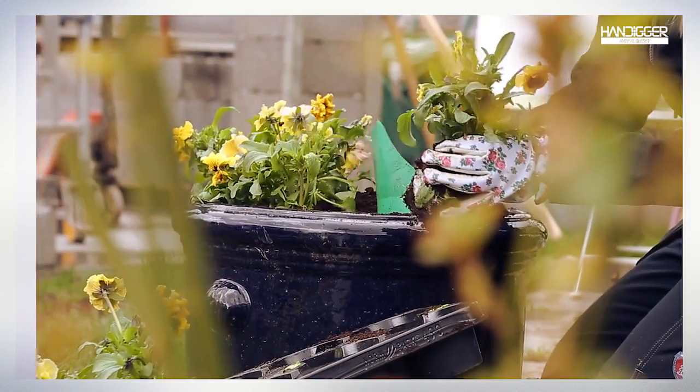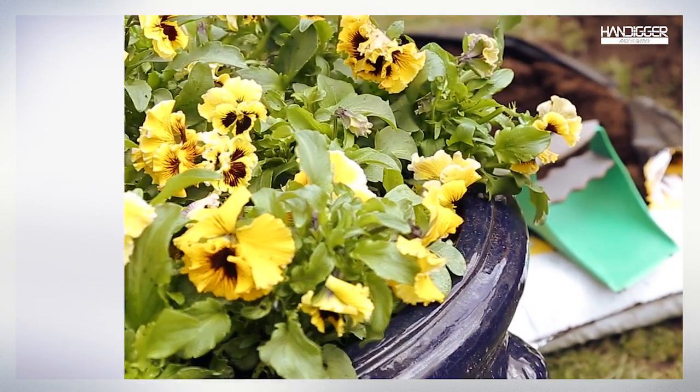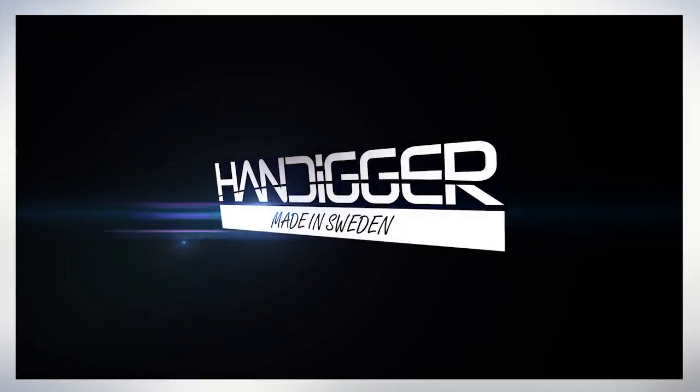Order your hand digger today and get more comfortable working time in your garden. Hand digger — made in Sweden.